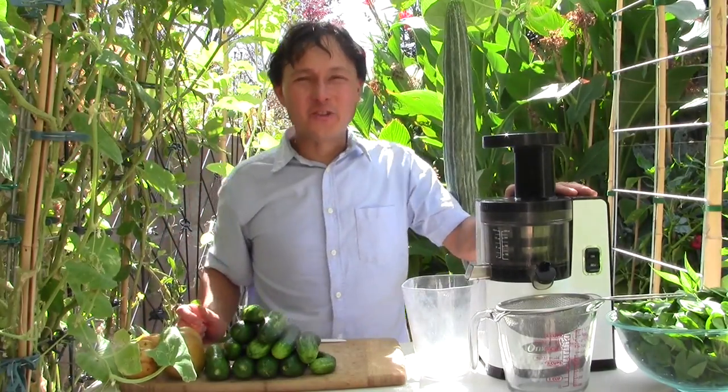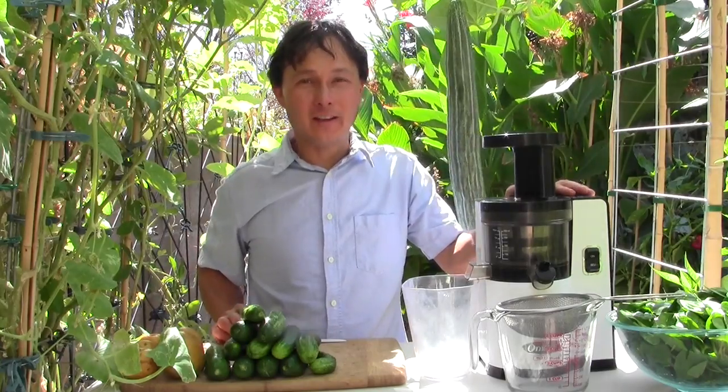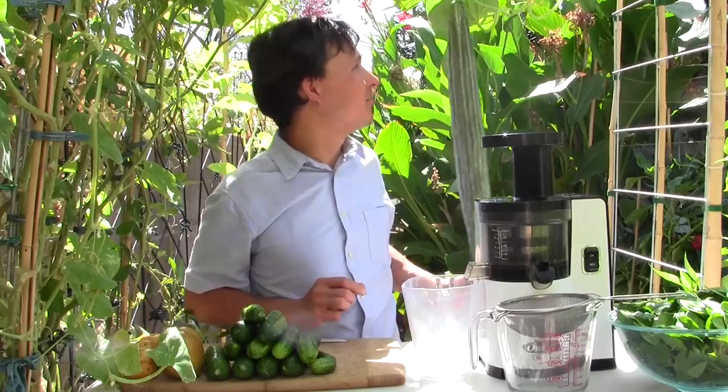This is John Kohler at discountjuicers.com, coming at you from my backyard garden. There's a nice large cucumber hanging next to me, and I'm not picking that one today — but what I am making is one of my favorite green juices.